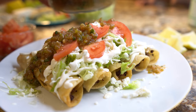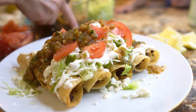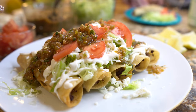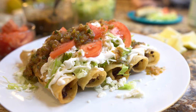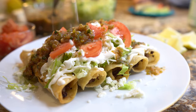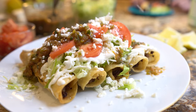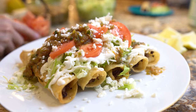This is how Jovani likes to eat his, so it's ready for the taste test. We're going to put some more queso fresco on top because I love queso fresco. Now we are ready — my mouth is super watery and we are ready to eat.